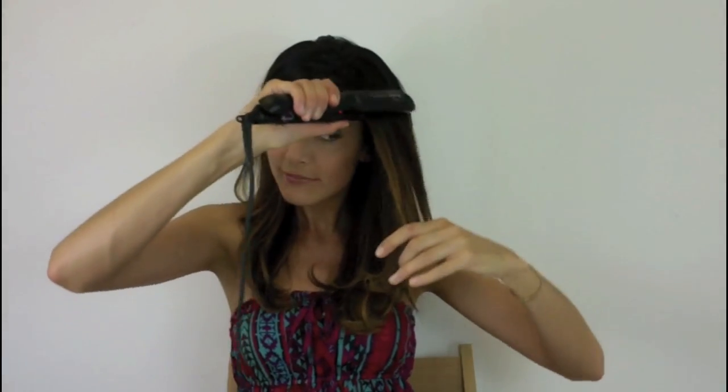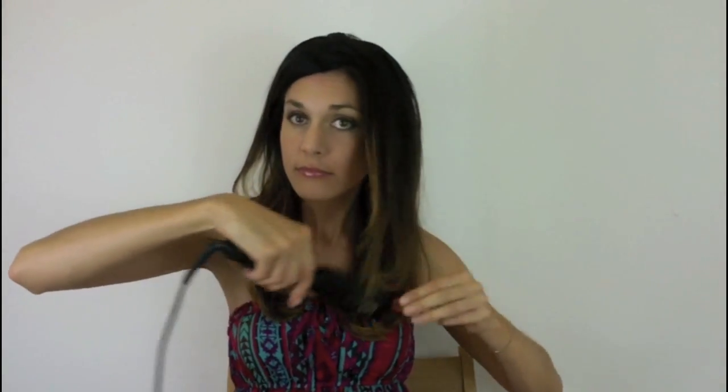I also love that the plates aren't too large on this iron. I get lots of curly, unruly baby hairs around my face, and this plate size tames them perfectly.